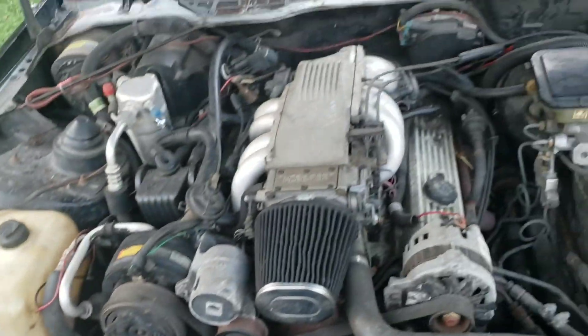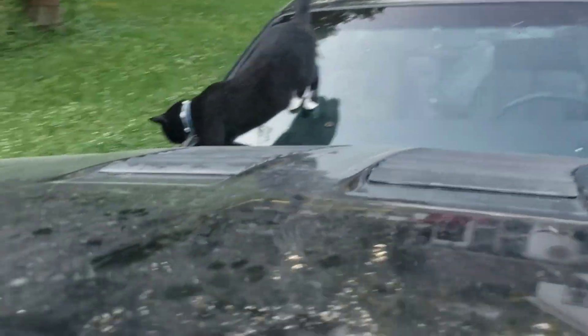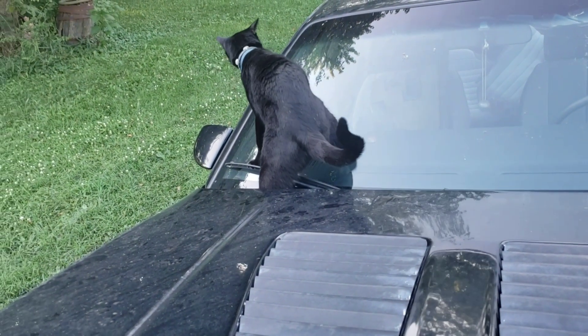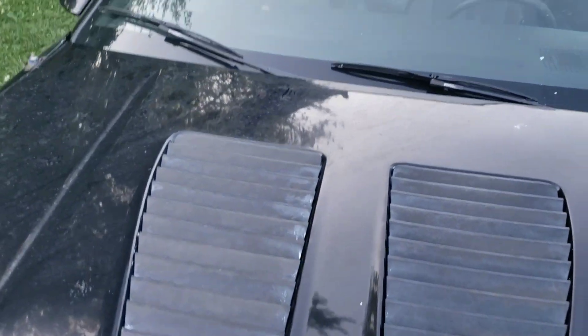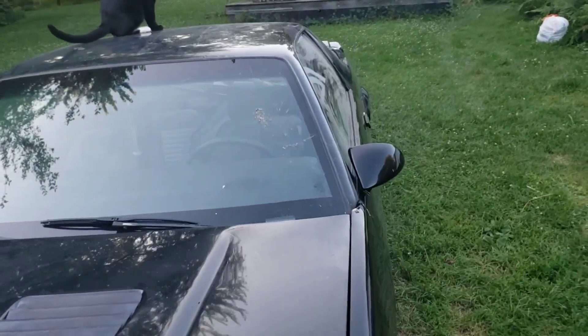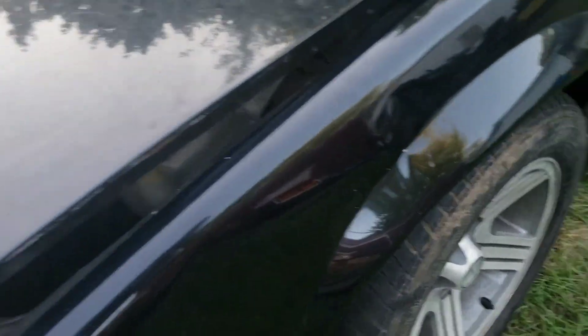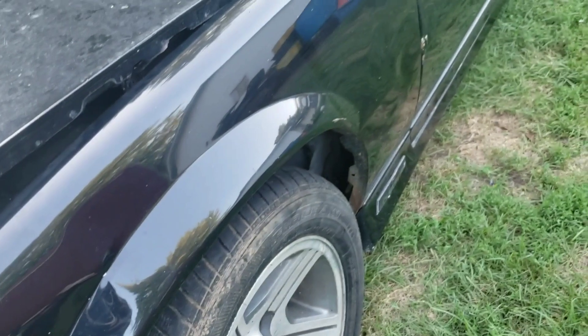I put the battery in and tried turning it over — it wouldn't do anything. It might not do anything without the proper key. This driver's fender looks like somebody got mad and punched it all over. I don't know what the deal with that is.